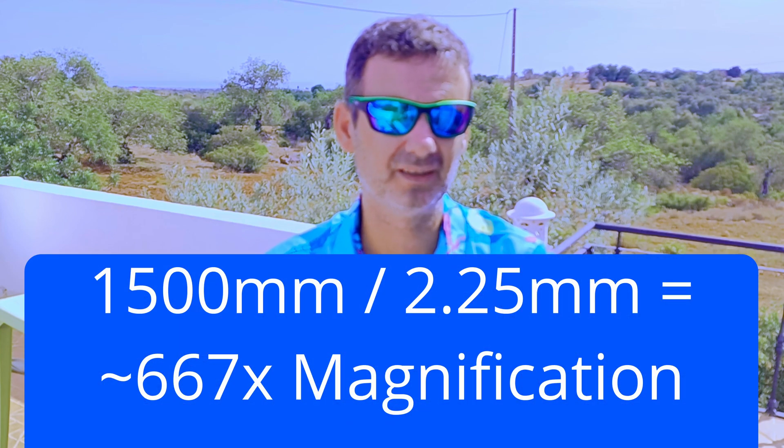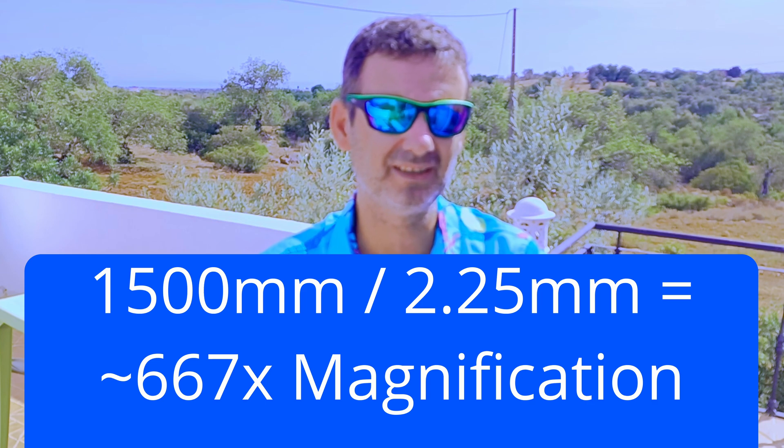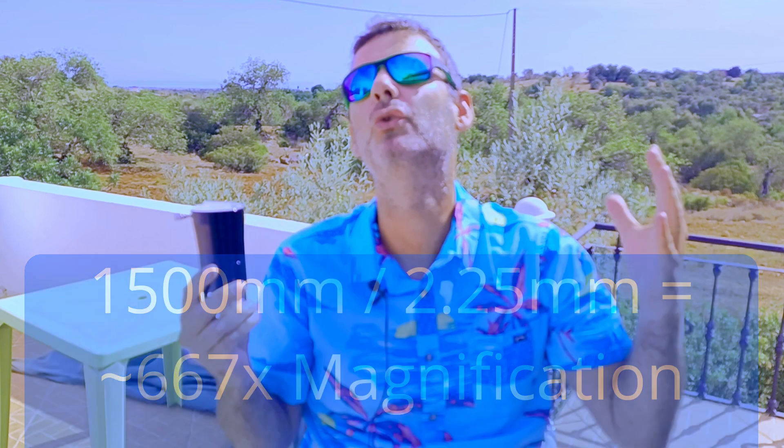And with my telescope, which has a 1500mm focal length, it will be 667x magnification. Huge!